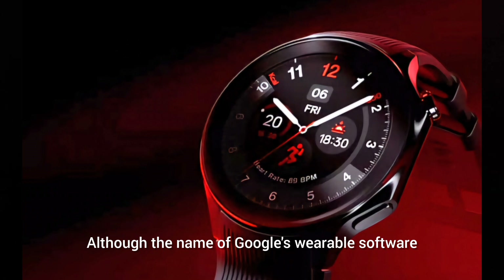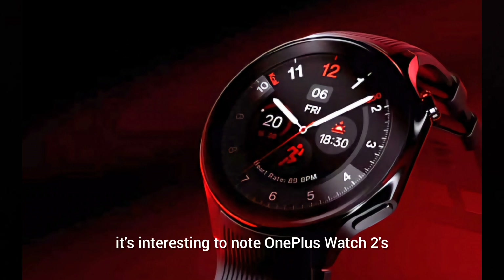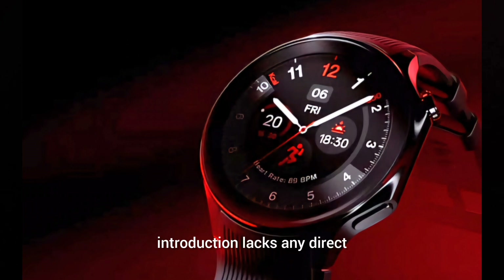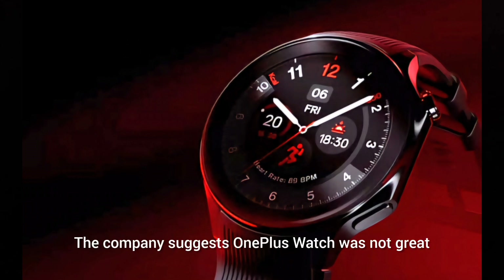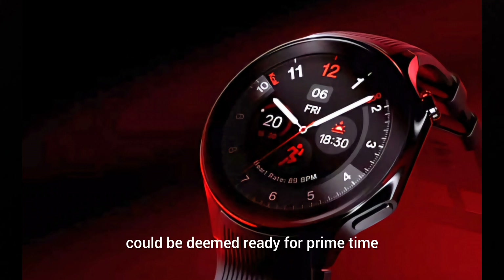Although Wear OS came up twice, it's interesting to note the OnePlus Watch 2 introduction lacks any direct or indirect mention of the wearable software platform. A couple of tipsters say this is the software path OnePlus will take after doing something different with the first-generation watch and failing to hit the mark. The company acknowledges the original OnePlus Watch was not great, suggesting a reflective pause before the sequel could be considered ready for prime time.